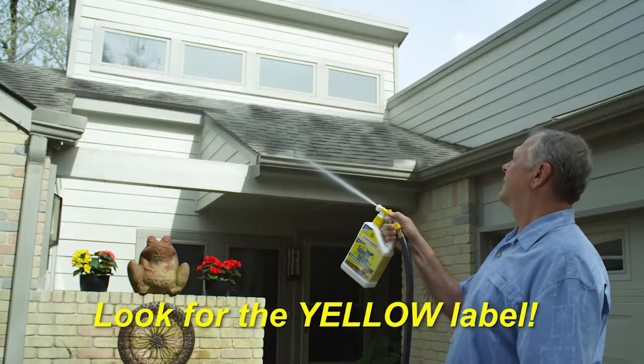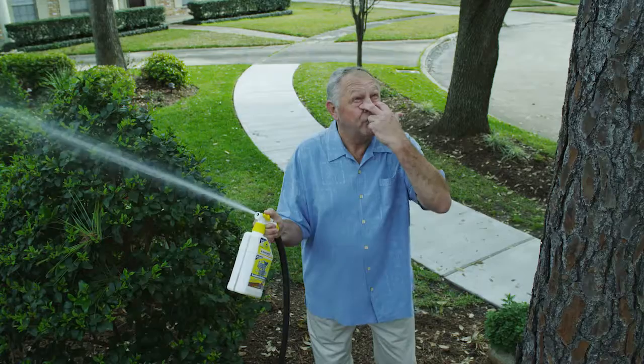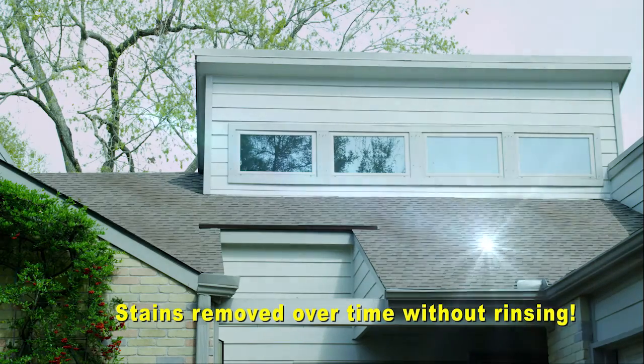Spray and Forget? Spray and Forget safely removes black streaks and ugly green stains. Also works on decks, brick, concrete, and more. And it's 100% guaranteed.